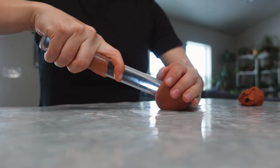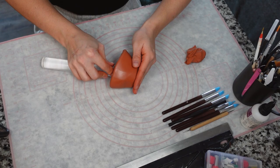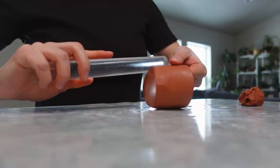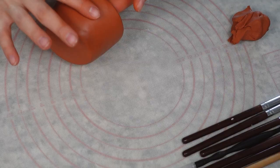Roll it back and forth to help build up the sides of the planter — you just kind of have to dink around with it until you're happy with the way it looks. Use the acrylic roller to press into the base so it's nice and even. If the clay is getting a little fingerprinty, gently roll over those bits with the rolling pin. If your clay is too soft from working with it too long, stick it in the fridge for a few minutes and it'll be easier to work with.